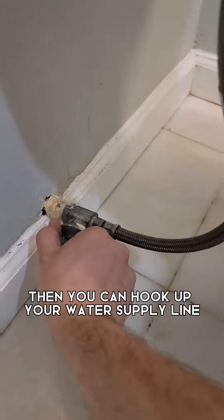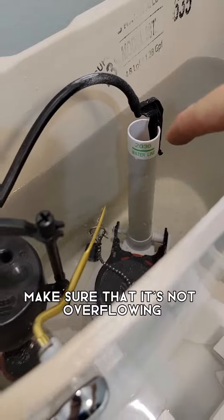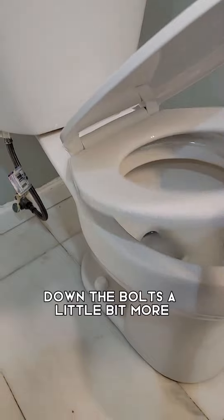Then you can hook up your water supply line and your toilet seat. Check your water level inside the toilet and make sure it's not overflowing into the overflow tube. If you have water leaking out of the gasket, you may need to tighten down the bolts a little bit more.